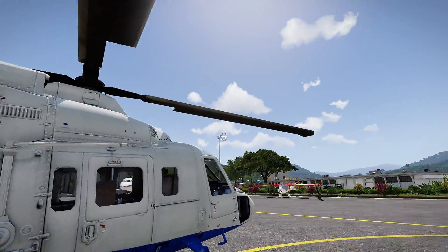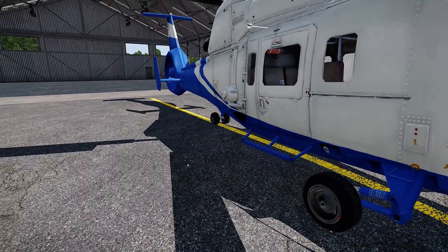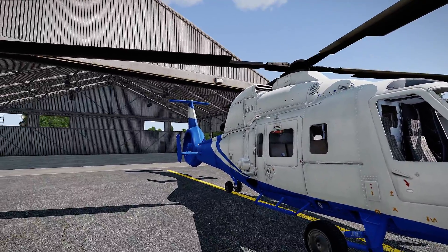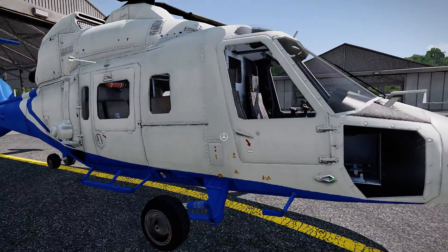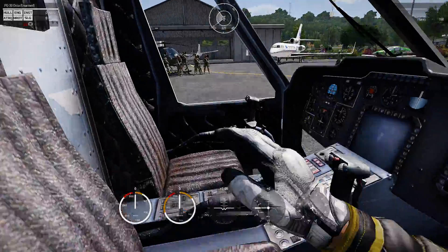The main rotor rotates clockwise as the pilot sees it, which means that, like the Dolphin, this thing has more or less the same type of flight characteristics. And not to mention the wheels. So that's why I like it.